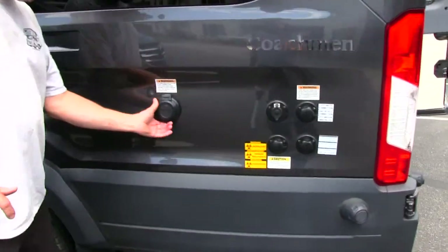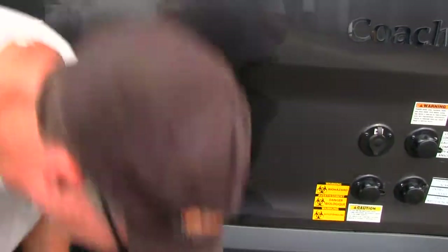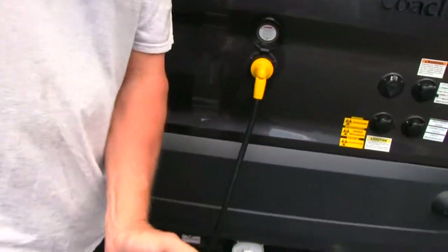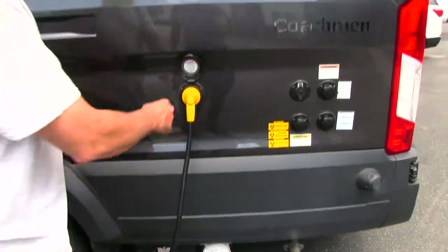There's also a 30-amp electrical connector — you just plug this yellow cord into here, and this will be at your campground. Usually there are 30-amp hookups, but if they only have 20 amps, you can plug this adapter in. That's it for the outside.